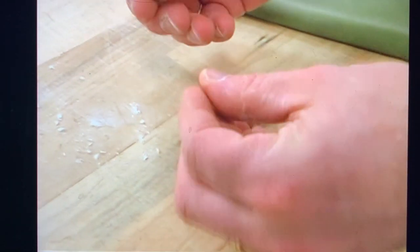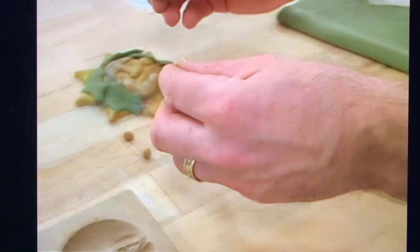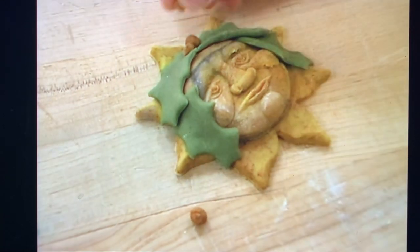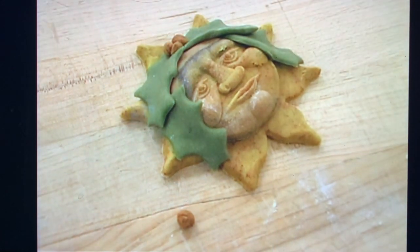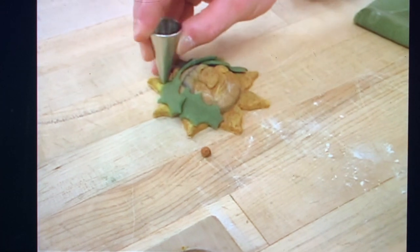So we take a little bit of red dough, we make little berries out of it, and we place them on top where the leaves come together.